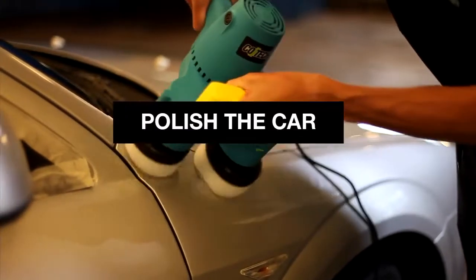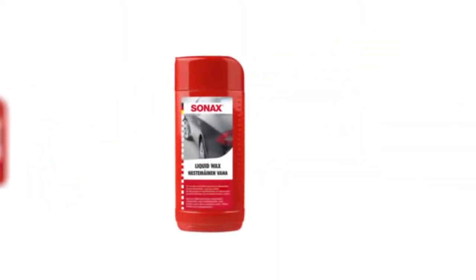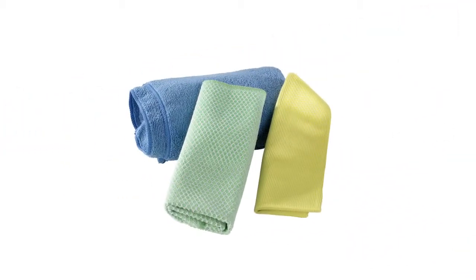Polish your car till it absolutely shines. You need a polishing machine, masking tape, hard wax, cleaner, and polishing cloths.